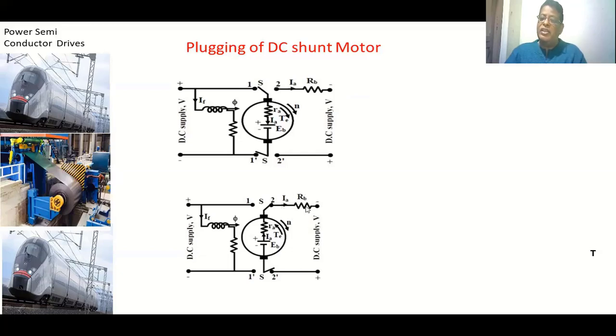Applying KVL in this loop, the back EMF and the applied voltage both appear as voltage rises and add up, so the net voltage within the motor is higher. To limit the current we keep a high resistance in series with the armature. The current now passes in the opposite direction compared to the motoring condition, but there is no change in the direction of flux. Therefore the torque developed is in the opposite direction, and the speed decreases.